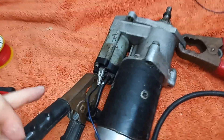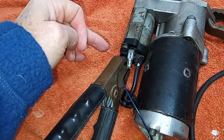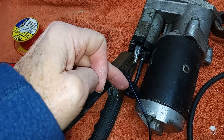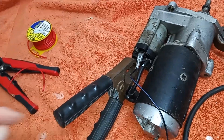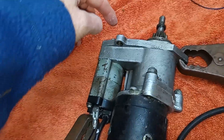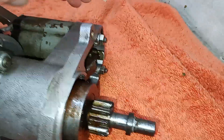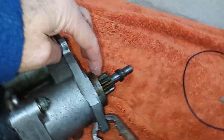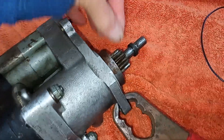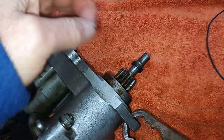Earth and then we've got live going to the live on the solenoid, and the output from the solenoid goes to the starter motor. I've got a kind of ignition wire, and when that's connected it should fire the solenoid, which activates the Bendix mechanism. That thrusts the starter motor pinion forwards, which will then engage with the ring gear.